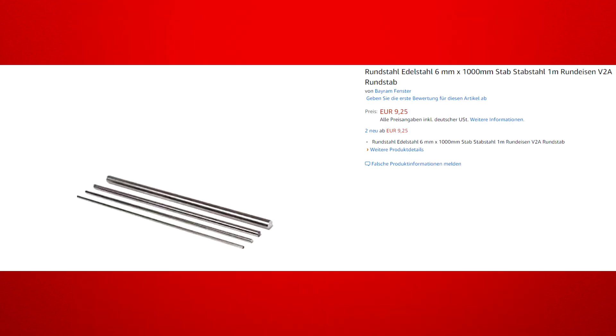For the steel rods we got this stainless steel one. We ran into some problems with it though, so you might alternatively want to use rods made of a material that is easier to work with, like aluminium or brass rods, which will probably also result in a different sound though.